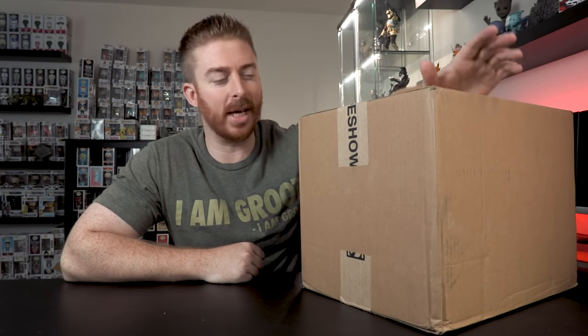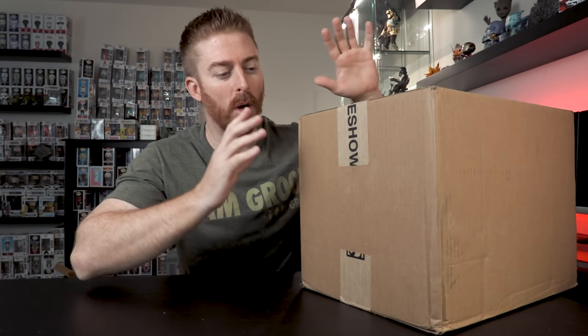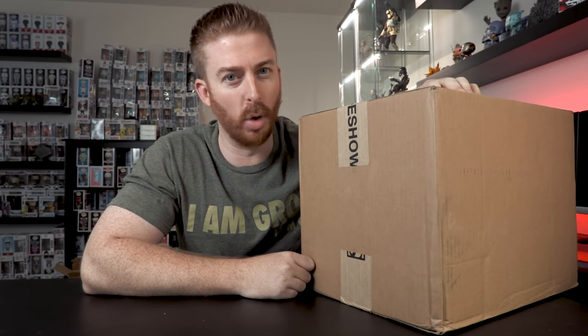What's going on guys? Ryan here with Jedi Patrol. Today's video, I've got two brand new Hot Toys. Let's open them up.